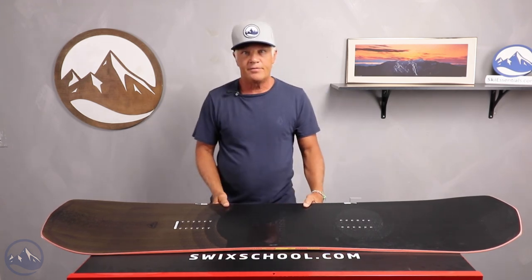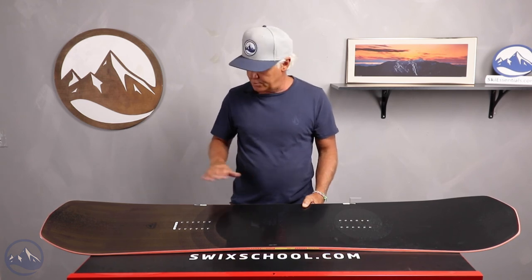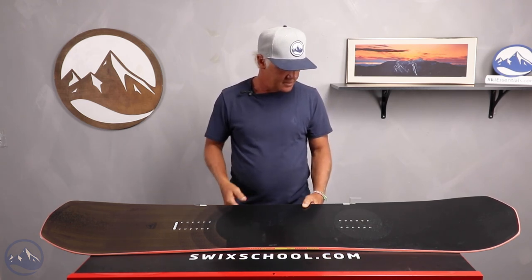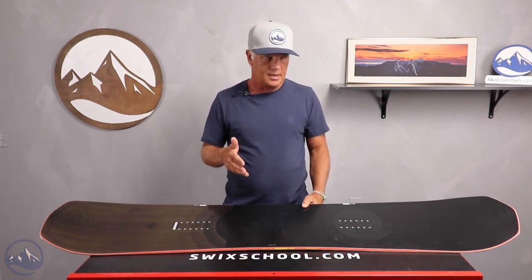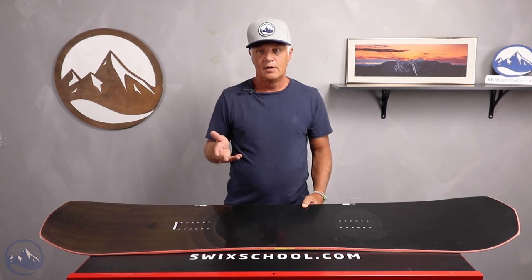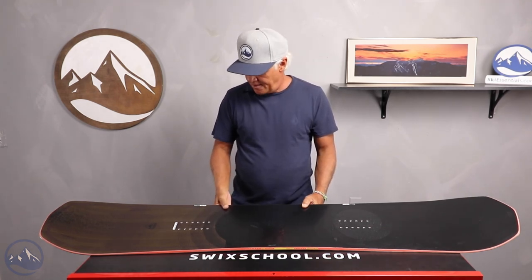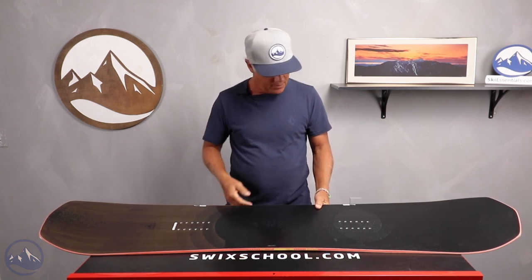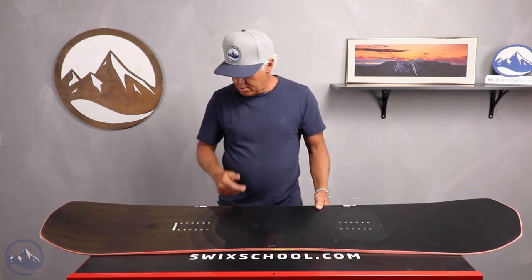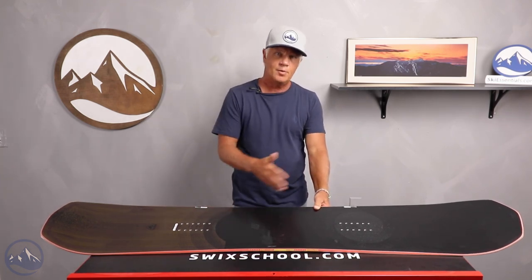As the name implies, this is the one board that can pretty much do it all. It's a directional shape with no taper in it. Some of the feedback from the testers is that it's a really stable ride, and it has a flex of seven on a scale of one to ten on their flex rating, and has a nice combination of rocker and camber — rocker in the tip and tail and camber between the feet.